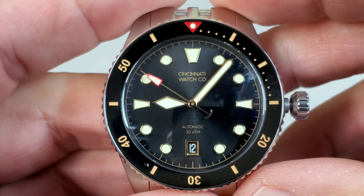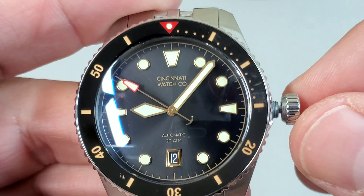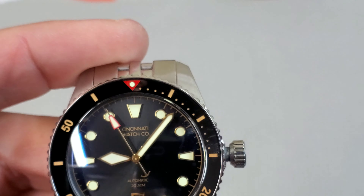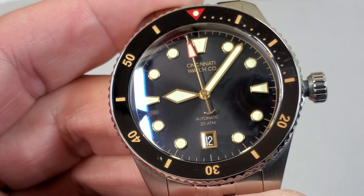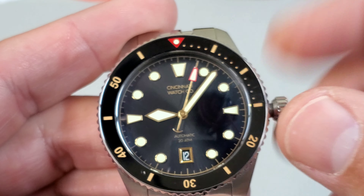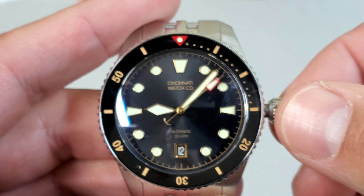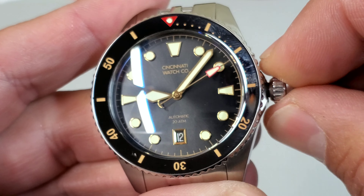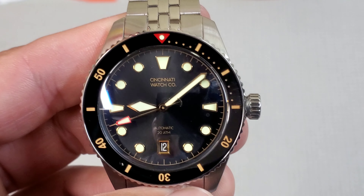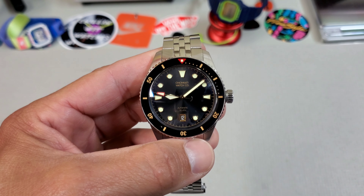Nice fat hour hand. And I love their second hand. It has that counterbalance to it and at the same time it has this big giant tip to it. So it still has plenty of area for that nice C3 loom. We'll take a look at that later because they have a bonkers application of loom on this thing. I love the choice of C3 here because that creamy loom is just a perfect fit for the rest of the color palette in use here. Gilt text on the dial — very classy, very subtle. It almost disappears when you zoom out.